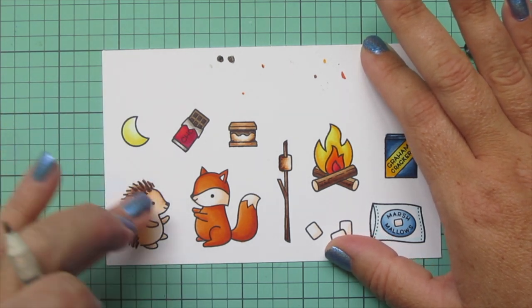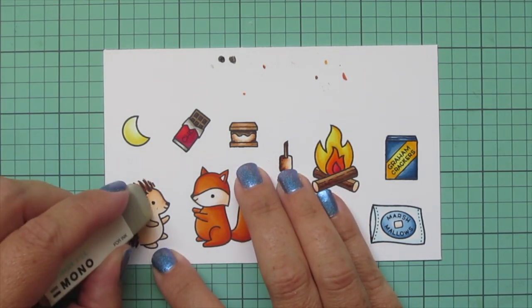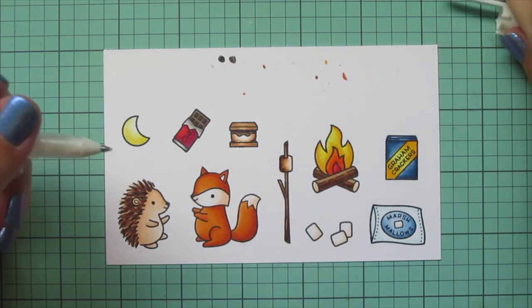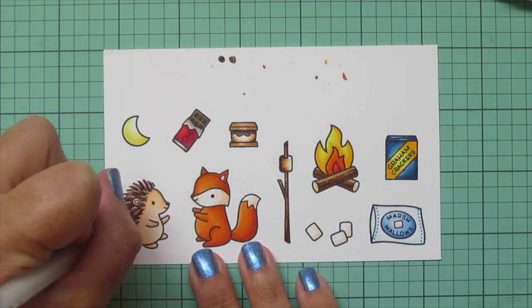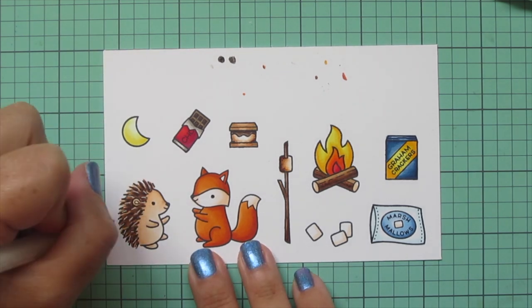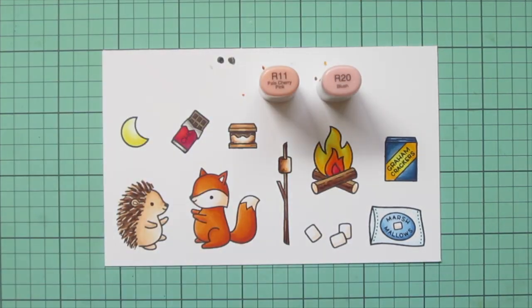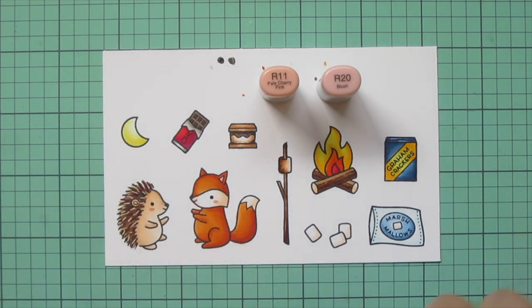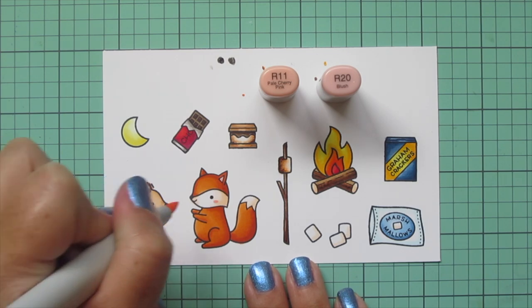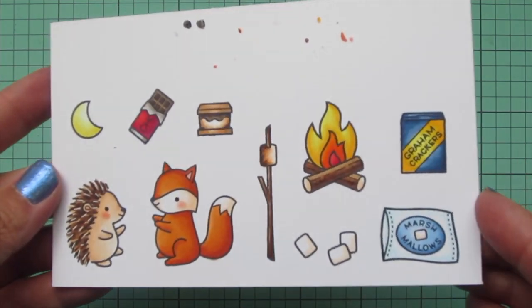I accidentally smeared a little bit of that black on the hedgehog's face, so I grabbed my mono sand eraser and just removed that. Then I took a white gel pen and added a few little dash lines into the hedgehog's quills to make them look even more lifted up and separated. I also realized I forgot to do some rosy cheeks on my critters and color in the inside of the hedgehog's ears and the fox's ears, so I went back and did that with R11 and R20. Then I trimmed these images out with their matching dies.